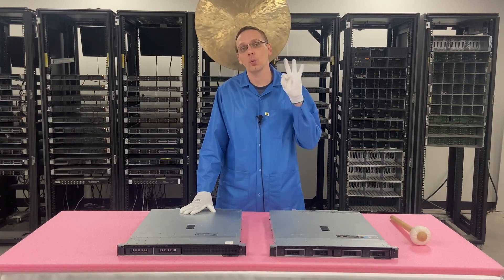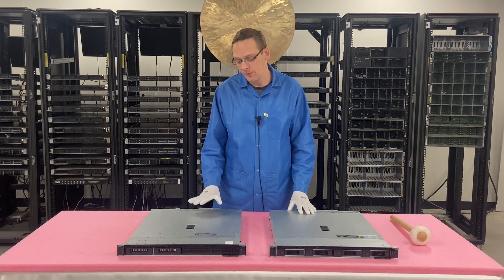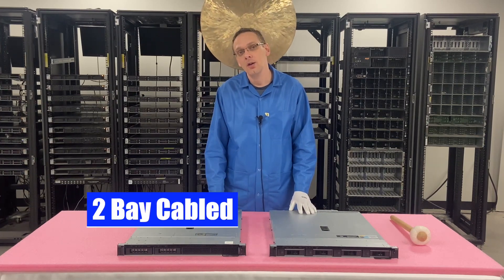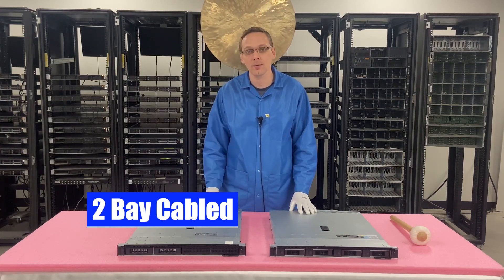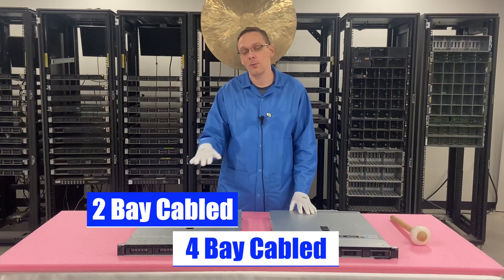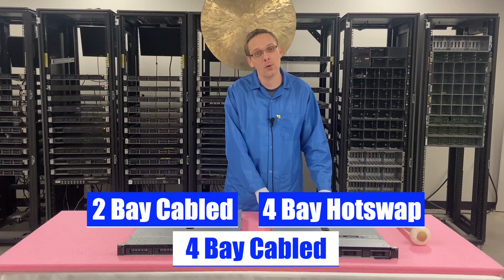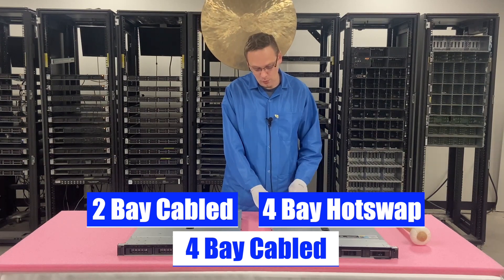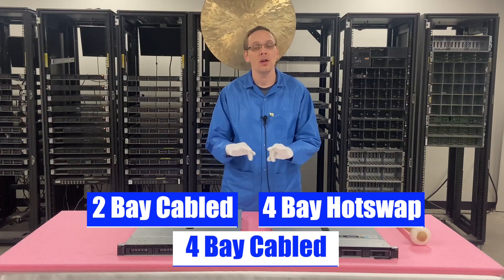There are technically three types of chassis, but there's only two that are actually prevalent in the market. First off, we have the two bay, which is cabled-in hard drives and a single cabled power supply. There's also a four bay — which is not featured here — cabled in with a cabled power supply, and that's not very common. And then we have the four bay hot swap with dual hot swap power supplies in the back. So those are your three types of chassis.